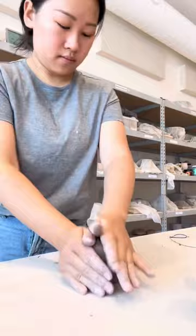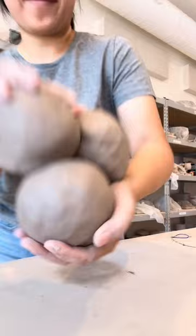I'm still in the experimental stage as far as what shapes and details I want to incorporate, but today I'm feeling very inspired by the size and shape of ramen bowls.